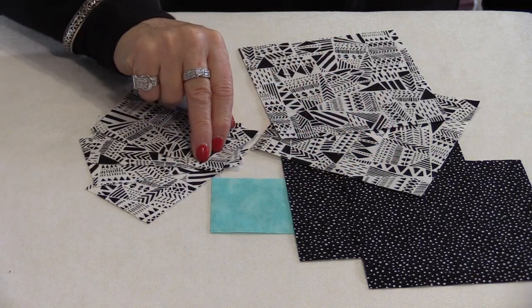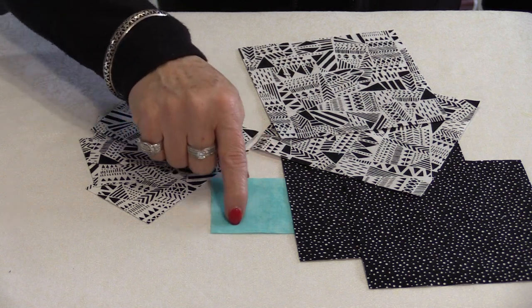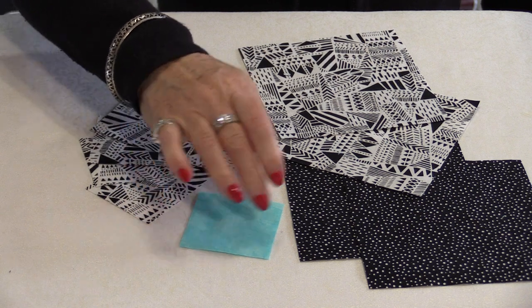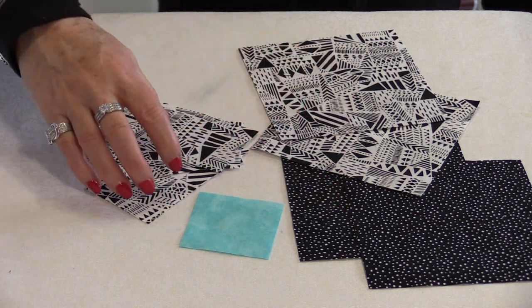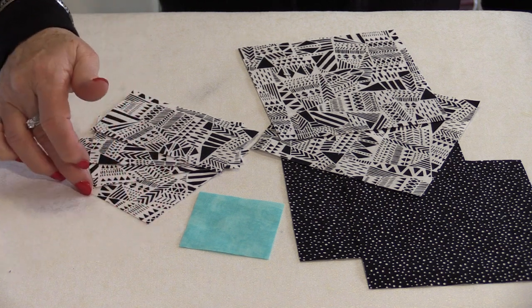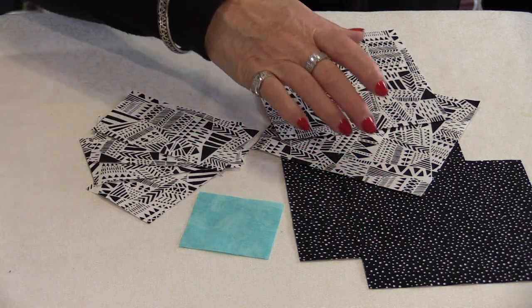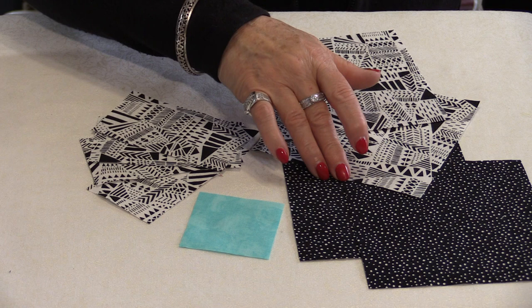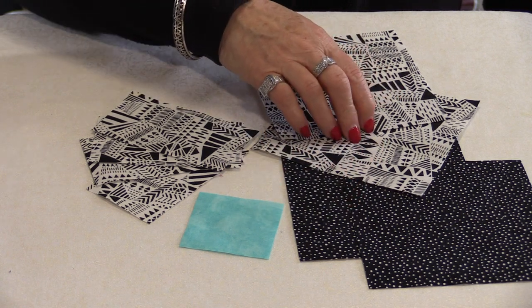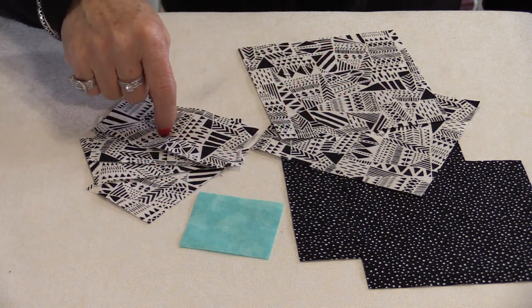For this block we're going to use three colors. We're going to use the blue that we've been using throughout, and this is going to be a 2½-inch square. We're going to need a dark and a light, and the light you're going to cut four pieces at 2½-inch by 4½-inch. Then you will need two large blocks of the light and the dark at 5½-inch. So we have 5½-inch, 5½-inch, 2½-inch, and 2½-inch by 4½-inch.